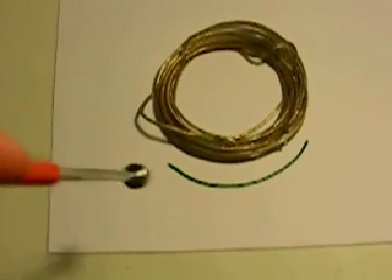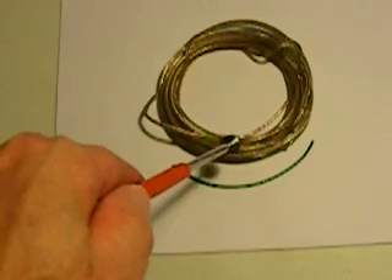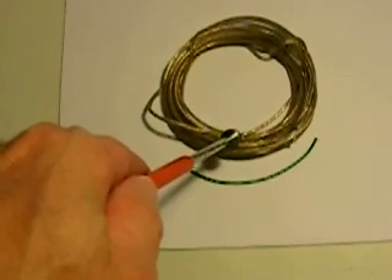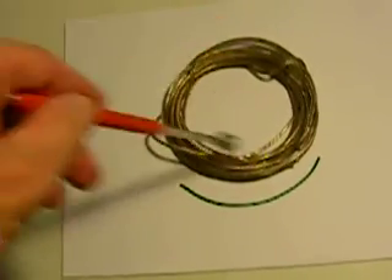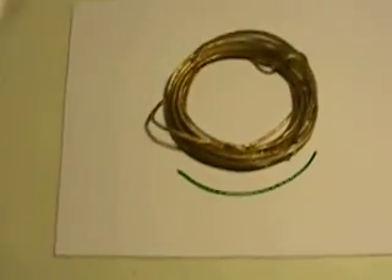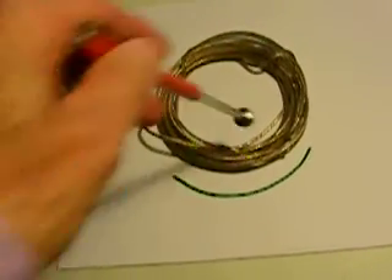Now, the idea is to pulse the control coils with this magnetic field going this way — boom, boom, boom — so that as this field goes around, we can hit it again and send it back around.